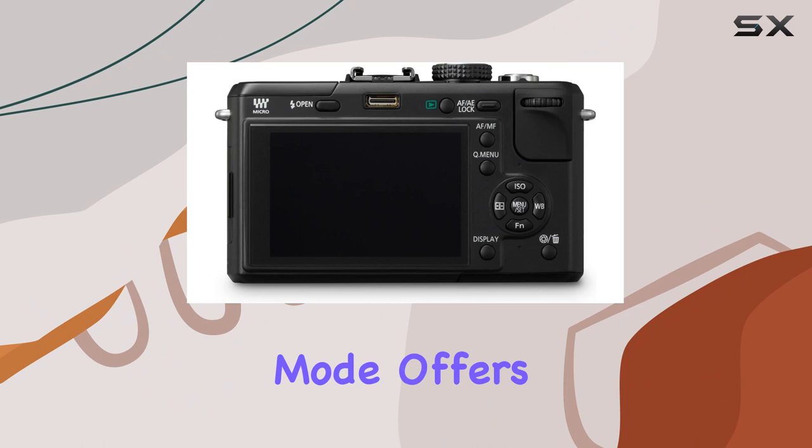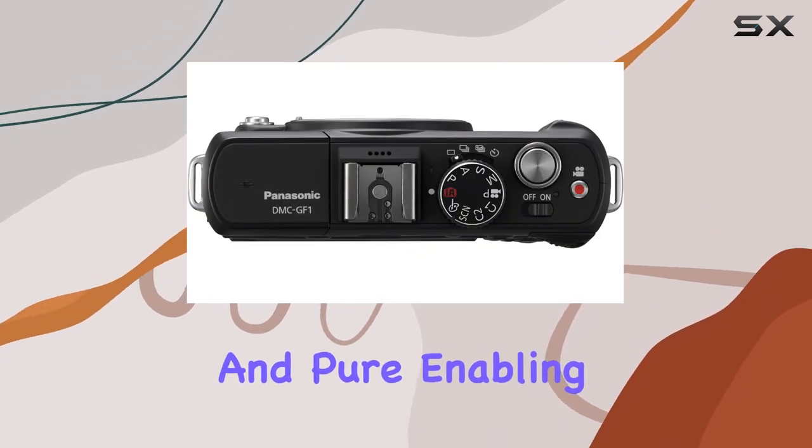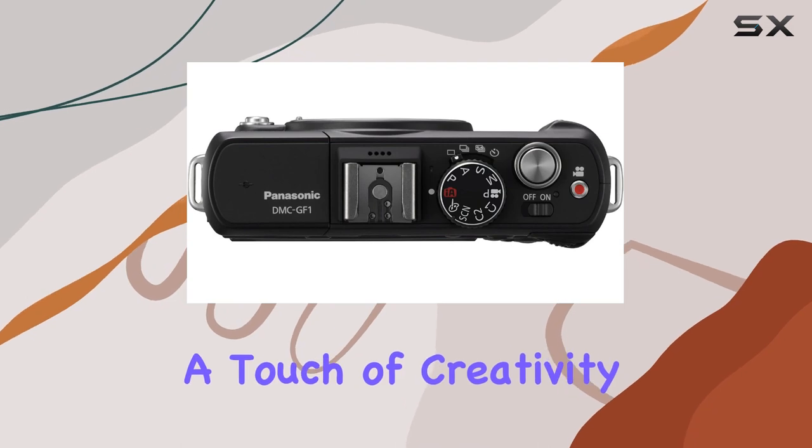Additionally, the My Color mode offers seven preset effects, including expressive, retro, and pure, enabling users to add a touch of creativity to their shots.